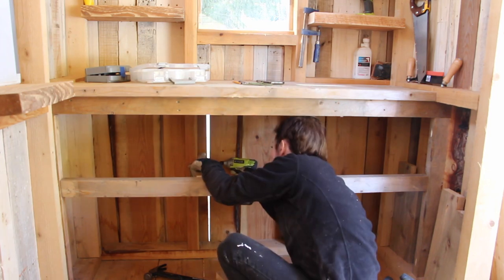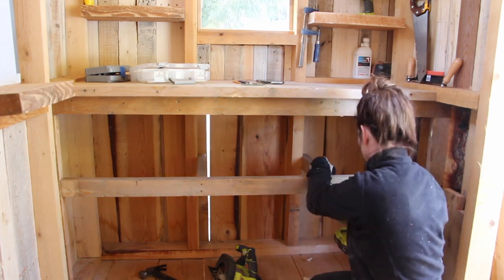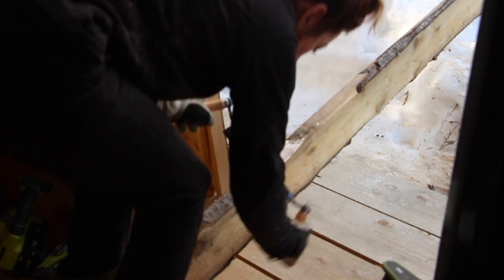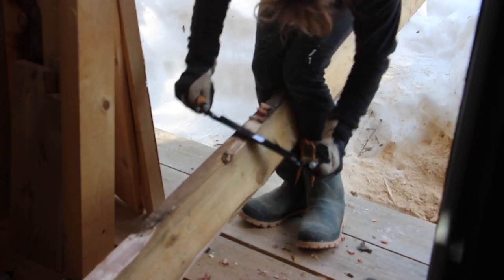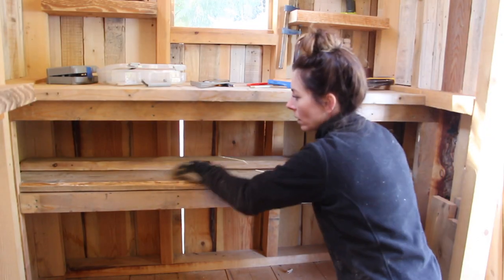I built a shelf below the bench out of ripped two-by-sixes — scrap leftover again. I also had a pine board I had milled a couple of years ago that was really the only thing I could use for that space, so I peeled the bark off, gave it a quick sand, and put those into place.